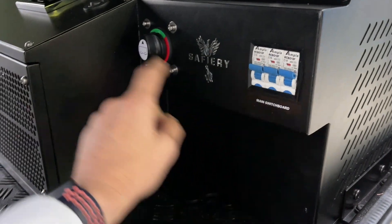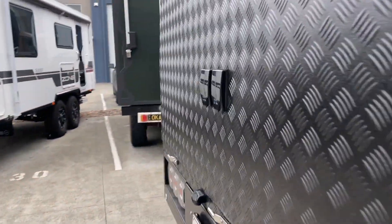We've got our RCBOs here, we've got our isolator here. Let's walk around to the other side now — power in, power out at the back.